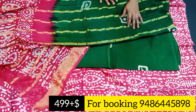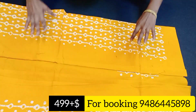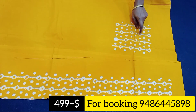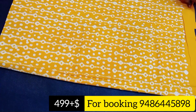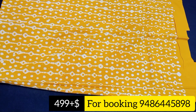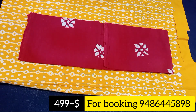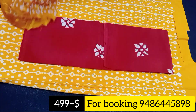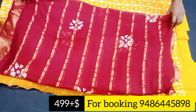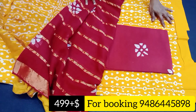You can take a screenshot and order to get a booking number. You can order via WhatsApp. The next color is yellow and red color combination. The top has a white color thick print. This is the back side of the neck. The bottom is red color combination with printed designs, 2 meter length. The top is yellow and the bottom is red. Price is Rs. 499 plus shipping.